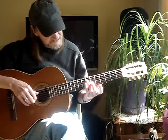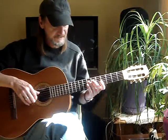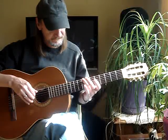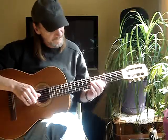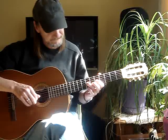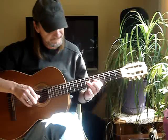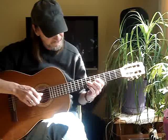Then my 3rd finger goes to the 4th string, 7th fret — 2nd string open. Then my index goes to the 3rd string, 5th fret, and hammer to the 7th. Then my 2nd finger gets the 2nd string, 6th fret. Then my pinky gets the 1st string, 7th fret.